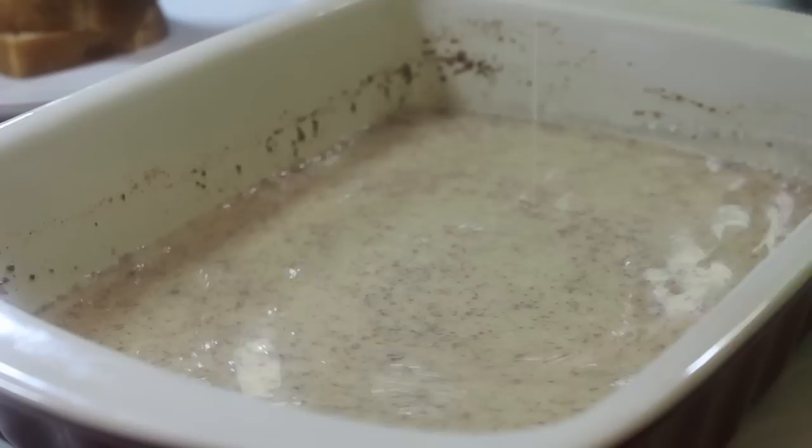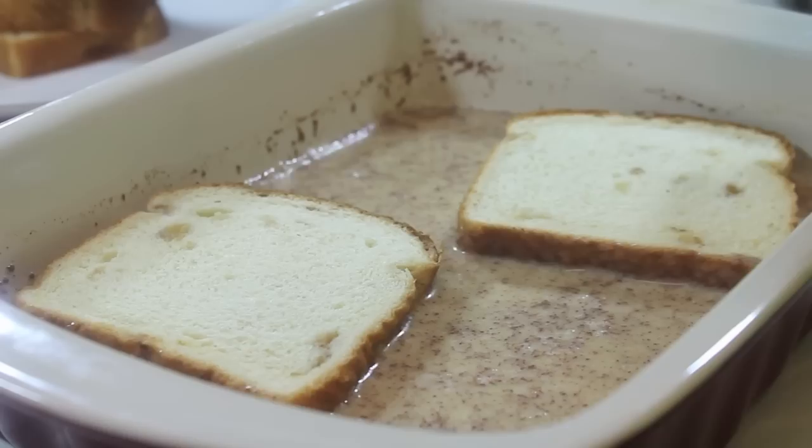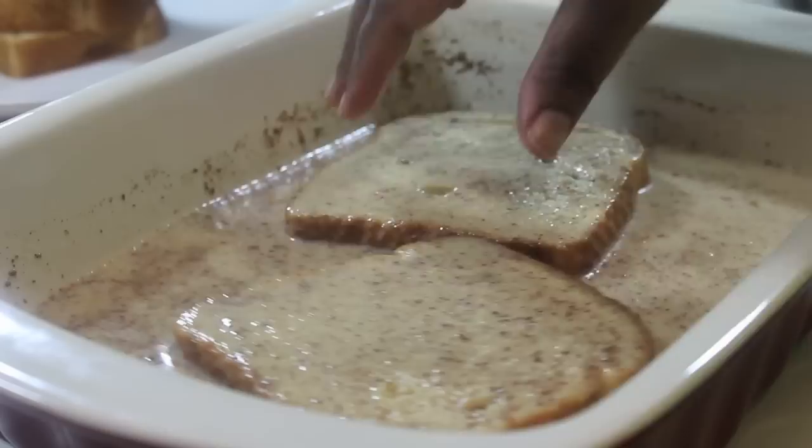Now we're going to start adding our bread. For each slice, I added it in here for only 10 seconds — about 5 seconds on each side. It soaks up the moisture pretty quickly, so you don't need to let it sit in there that long.